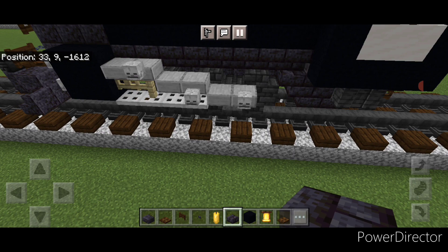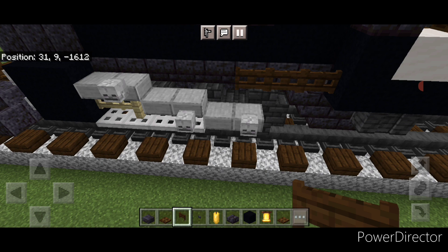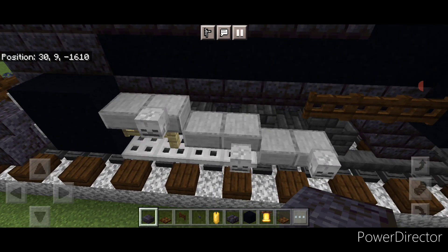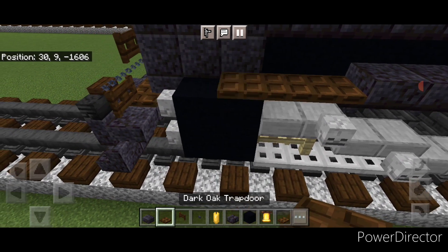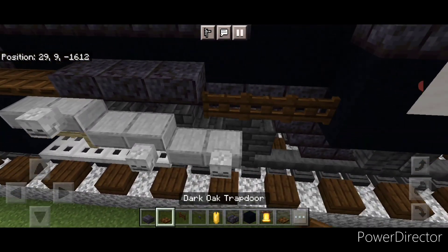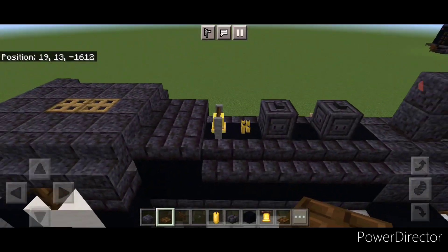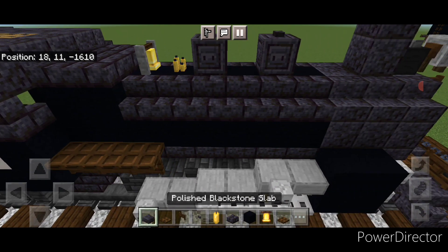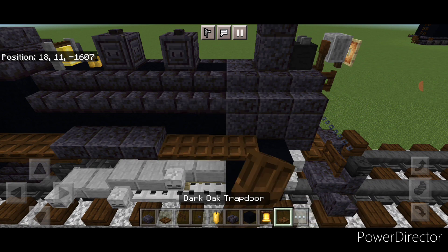Then come down in this corner here and take out dark oak fence gates. Put three here, then up here one hitbox up, three polished blackstone slabs. Then right here do a row of five dark oak trap doors, and also put three on top of these fence gates back here. Then repeat on the other side — come in this corner and do three fence gates with three trap doors on top, then right here three polished blackstone slabs, and then five trap doors coming forward.